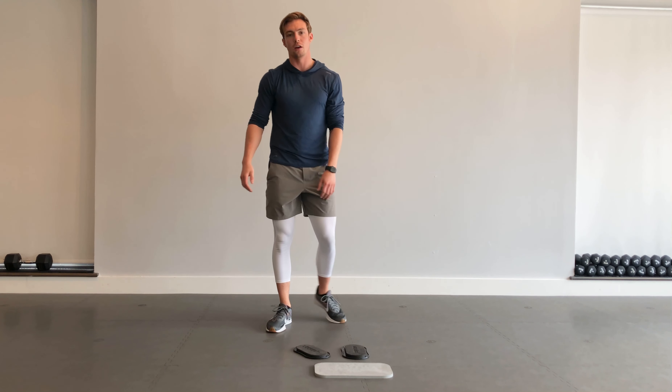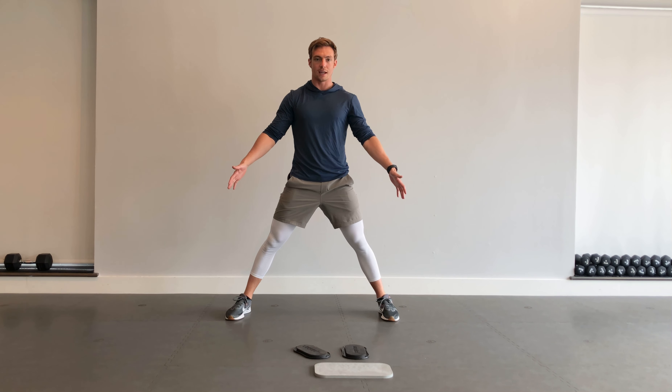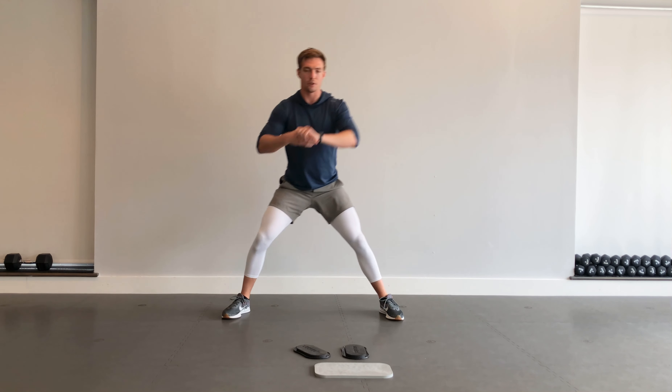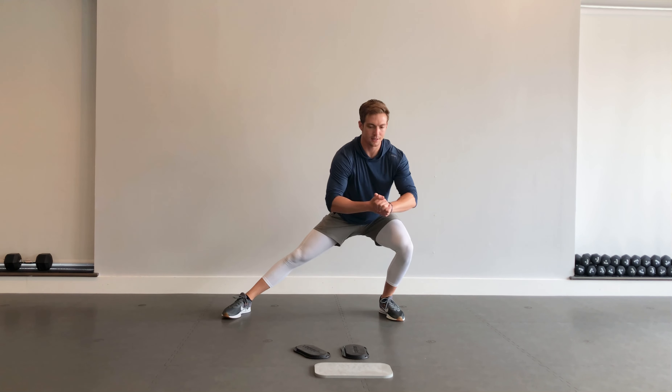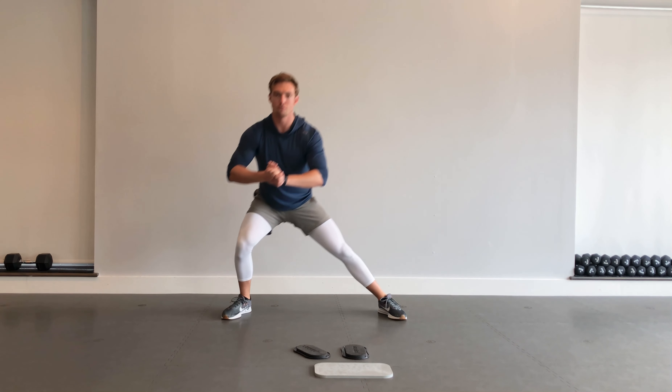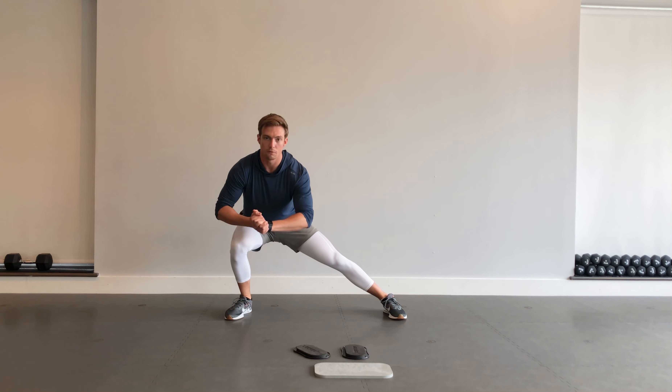Next up, we're going into a side lunge, just going back and forth. Wide stance here, 40 seconds working that side lunge. If you want to get deep into it, great. If you want to reduce that range, take it back and forth. If you're feeling out of breath after those jumping split squats, that's okay. It's up to you to find a good range of motion that's challenging and comfortable for you.